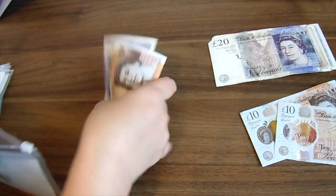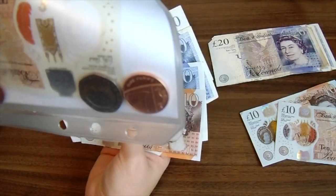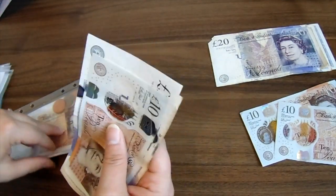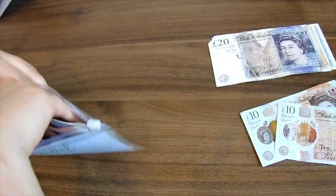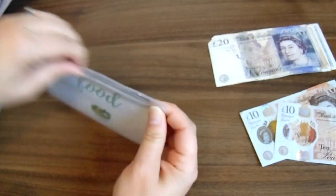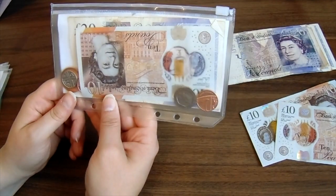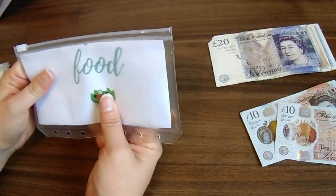I've popped the £70 in — £70 added to the £10 — and there's about 50p in change in there as well. I'll go food shopping later today actually, so it won't be in there that long. That's now my food budget for this week: about £80 and 50 pence.